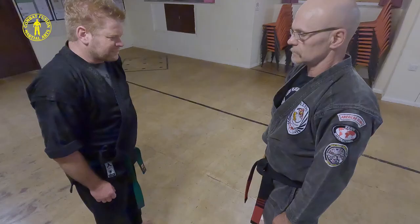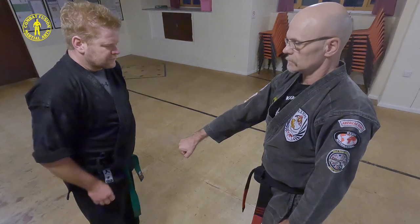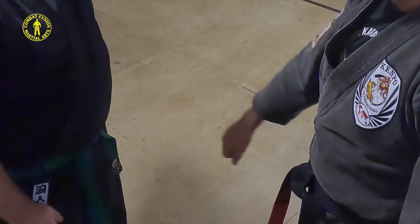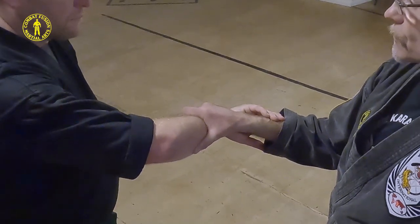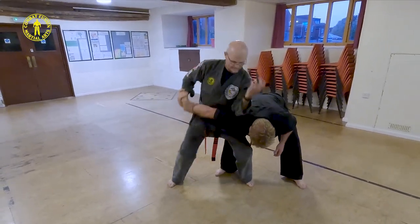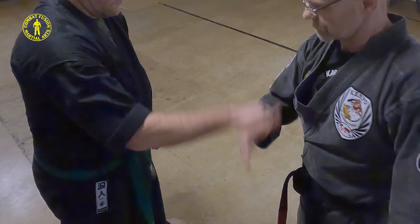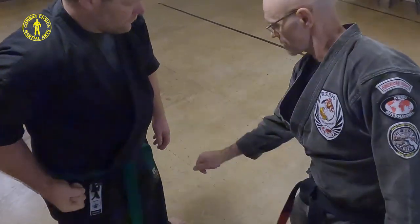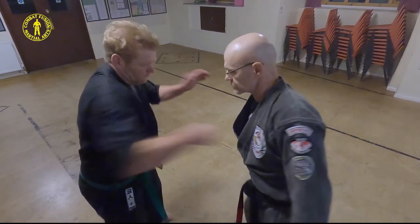The most common method of execution I see for Crossing Talons is the defender proffering his wrist forward towards his opponent. The opponent then proceeds to accept the invitation by grasping the top of the defender's wrist. The defender then proceeds to circle his arm until at the apex of this circle he counter grabs his opponent's wrist. This is then followed by the technique's standard execution. However, the circling of the arm in an attempt to counter grab may signal your intentions to your opponent. No matter how fast you attempt to counter grab, your opponent is far more likely to be faster and may even initiate a counter-attack himself.